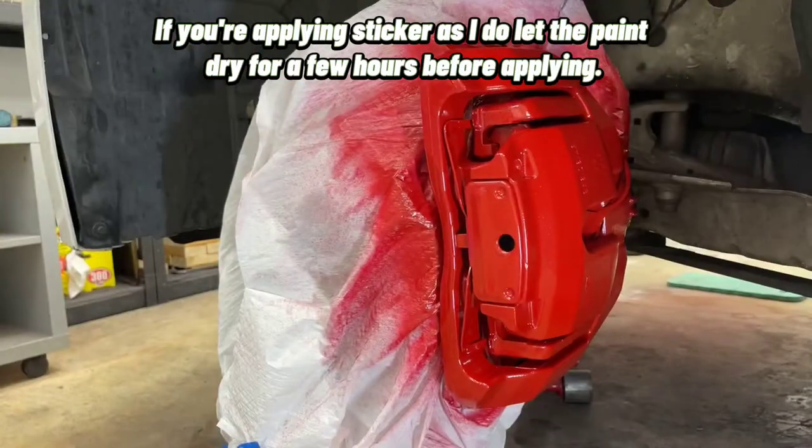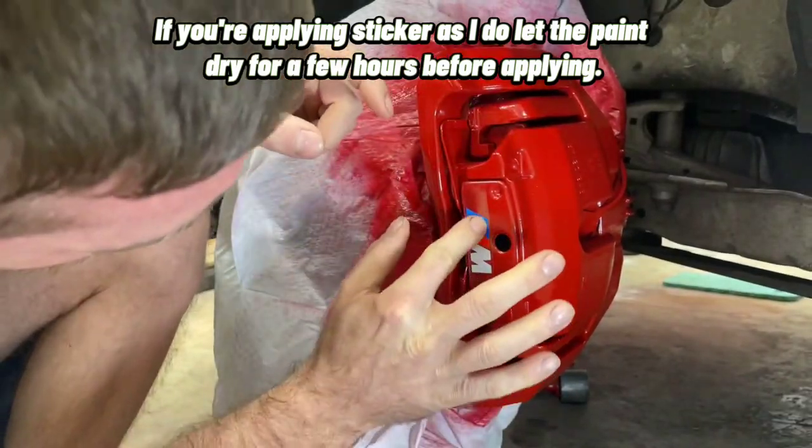If you're applying a sticker as I do, let the paint dry for a few hours before applying.